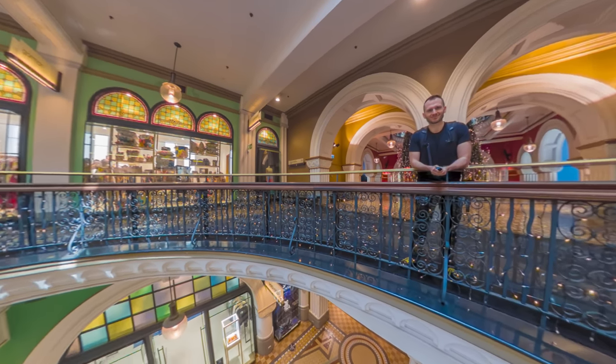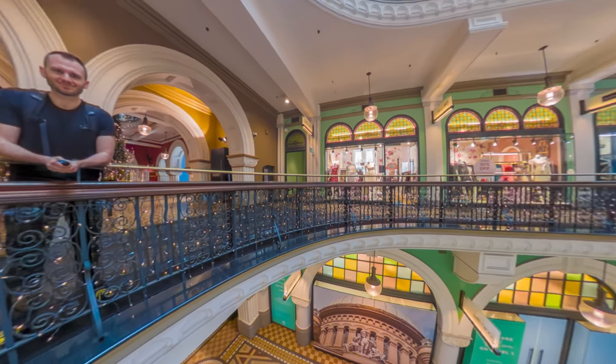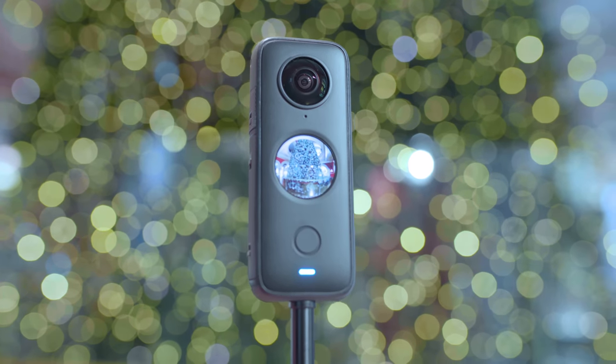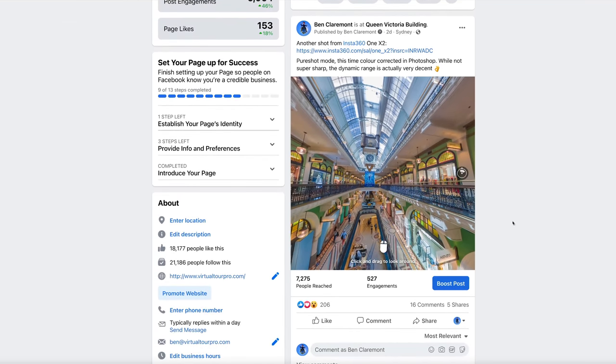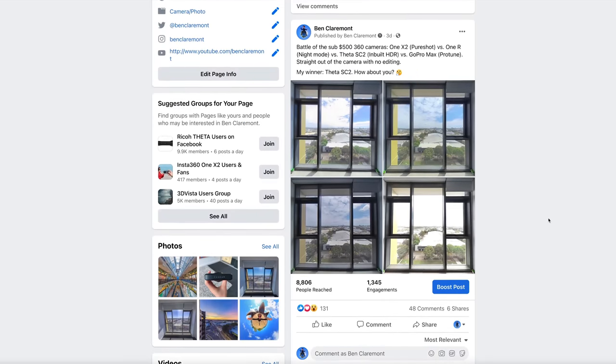That's it for my video on the One X2 photo modes. Pure Shot mode is definitely the best mode and setting to use — combine that with a little bit of color correction in Photoshop and you will get some fantastic-looking images. If you're shooting primarily for social media, this is going to be the best 360 camera under $500 you can buy right now. My next video will cover video modes and the cool things you can do with 360 video on the One X2, so be sure to hit subscribe. I've also been posting a bunch of samples to my Facebook page, so give me a follow there for regular 360 content.